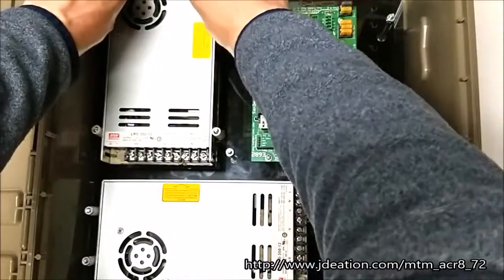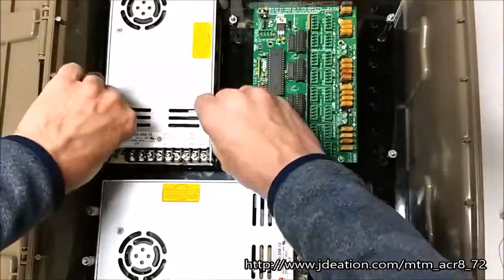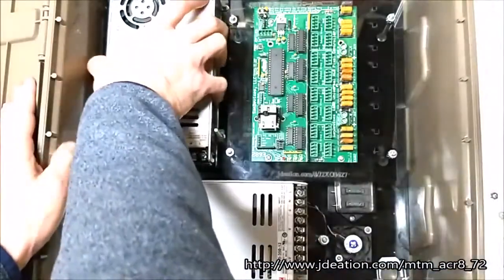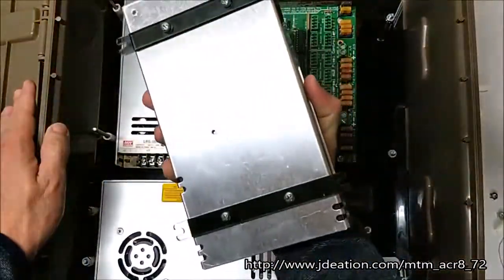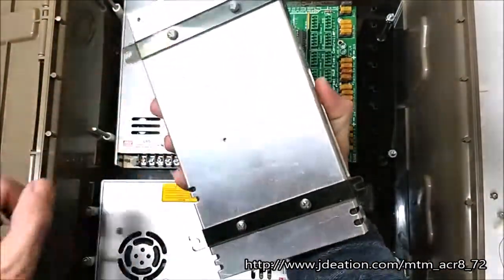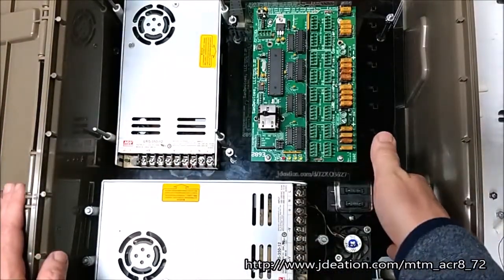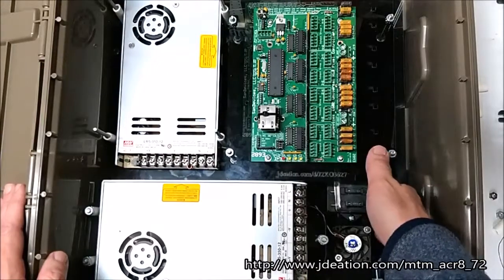This features our easy remove power supplies, which I'm demonstrating here. You just take off these four little nuts and the power supplies come right out. They're held in place by these mounting brackets. It's really nice because you aren't actually connecting the power supplies directly to the bottom plate.